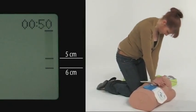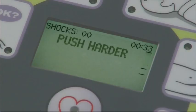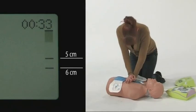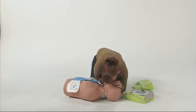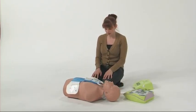Your chest compressions should be between 5 and 6 centimetres deep. These depths are represented by lines on the right-hand side of the LCD display, and the bar indicates the depth of each chest compression. If your compressions are less than 5 centimetres deep, the AED Plus will prompt you to push harder, and you will need to increase your compression depth. Try to keep the bar between the two indicator lines. When you consistently achieve this, the AED Plus will announce, good compressions.